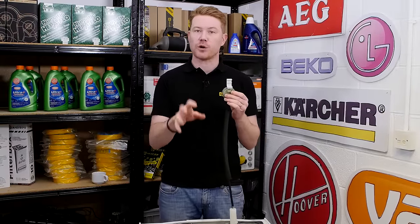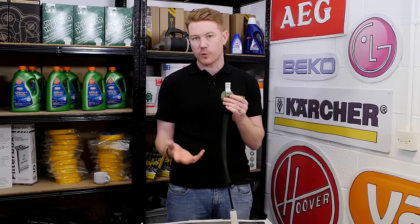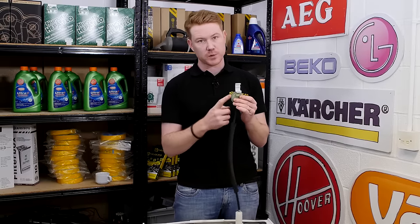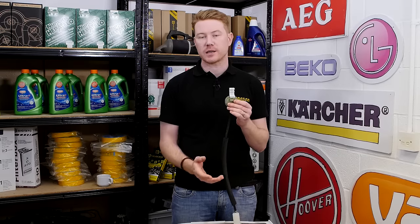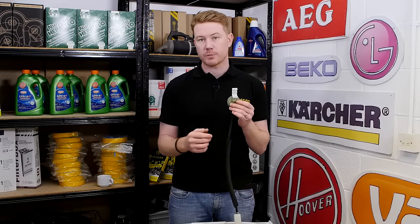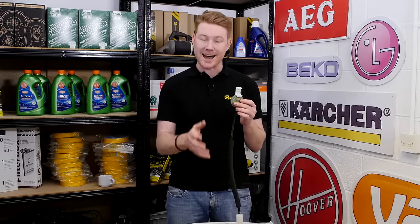Once the machine has finished the wash cycle, the control board will instruct the machine to start emptying the water. It's then the pressure switch which tells the control board when the machine is fully empty, and then the process of the spin cycle can begin. Common problems associated with the pressure switch hose and chamber are as follows.